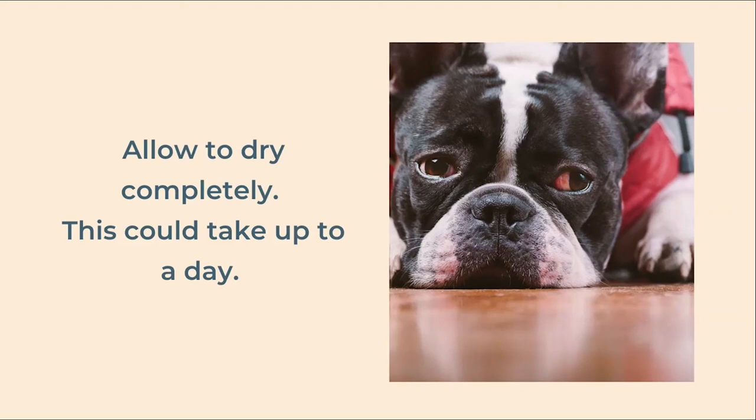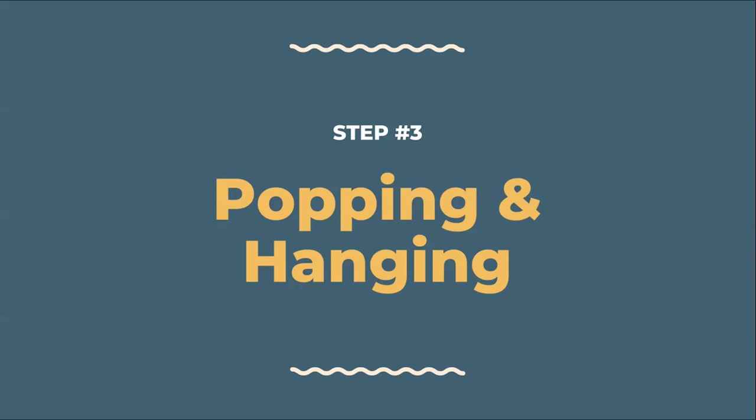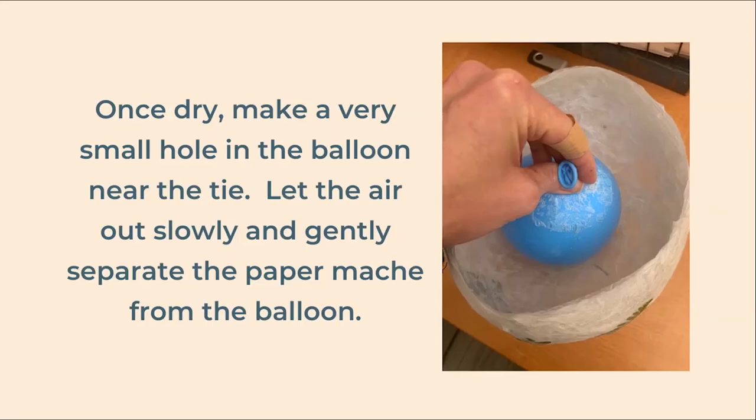If you're impatient or want to expedite the process you can always use a hairdryer to help. Now it's time to pop our balloon and remove the lantern. Using scissors or a pin, carefully make a small hole in the balloon near the tie — you want to slowly let the air out, as popping the balloon could cause the whole project to fall apart. As you let the air out, carefully peel the paper mache away from the balloon.